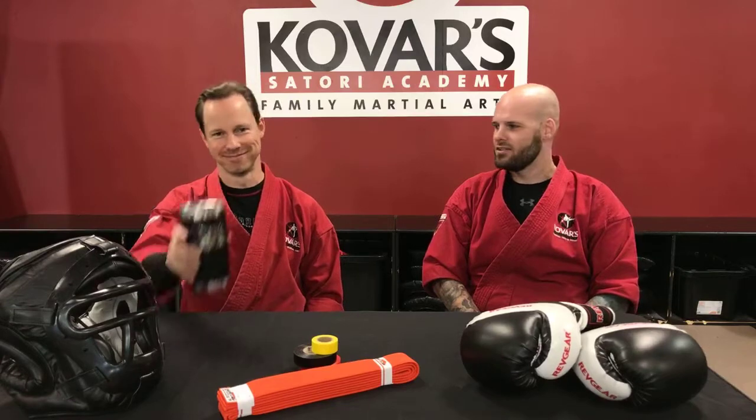Hey everyone, Shihan Jeremy Sipes here with Shihan Tim Laird. Cheers! I need to get me a cup — you always have the cool cups. I'm sure there's coffee in there. Always coffee. Alright, welcome to Karate Talk with Shihan and Shihan.